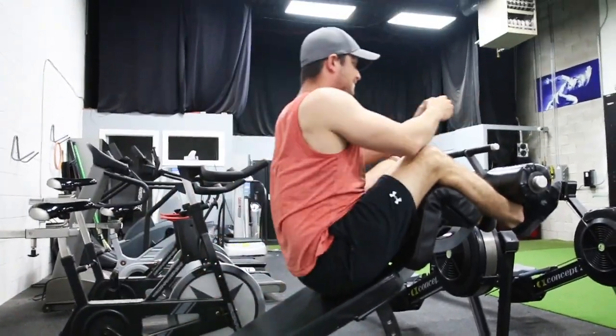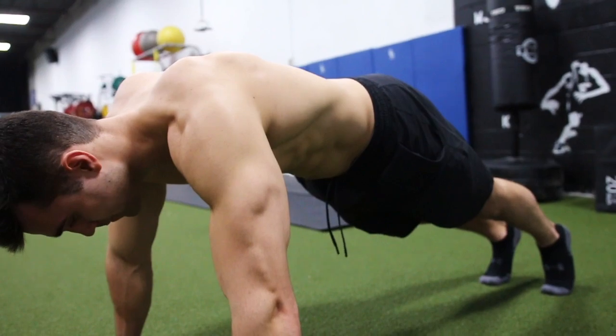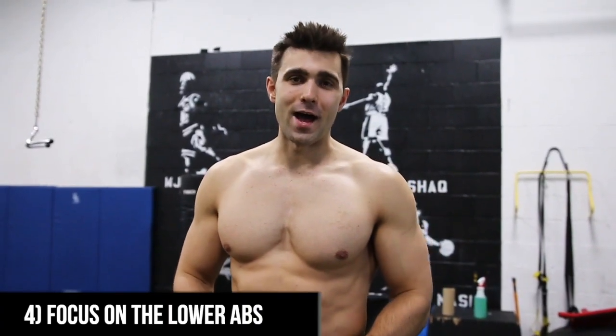Beyond heavy crunches, you also have stabilizer movements. Other great variations include the decline crunch — where you're on a decline bench shooting up. For stabilization of the upper abs, a lot of that comes from planks and weighted planks. These are the easier part of the work, but I really want to hit it home: you do have to work all three sections of your abs.